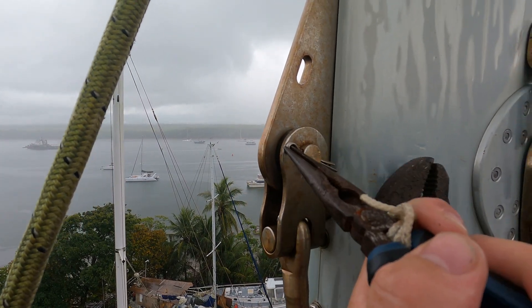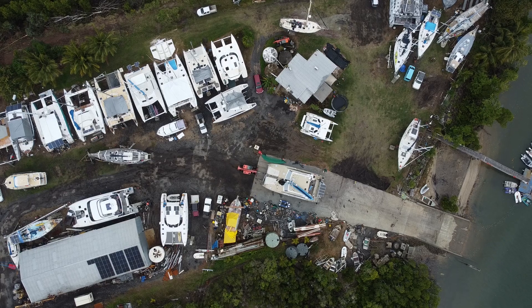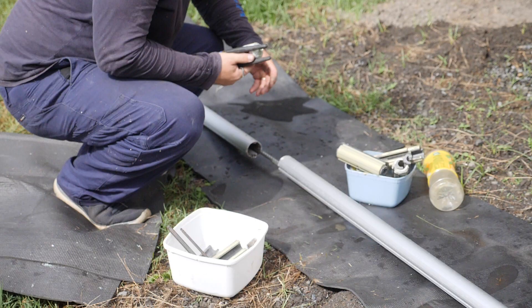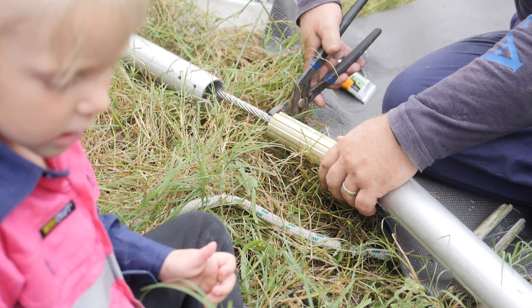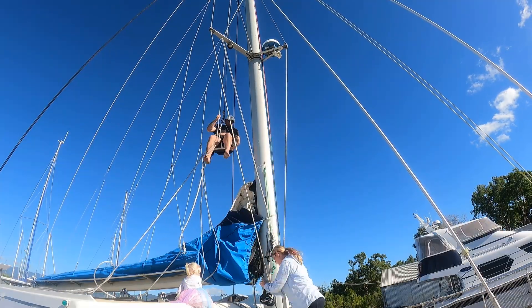Welcome back to another episode of Sailing with the Jameses. If you're new here, we're in the midst of a major refit on our sailboat. We're tackling most of the work ourselves, and this week we're diving into an exciting project: replacing our rigging.